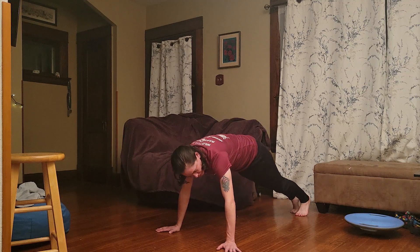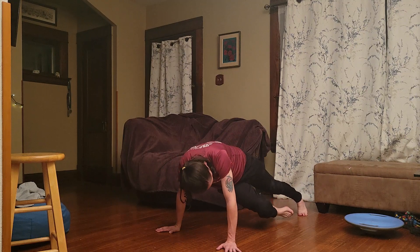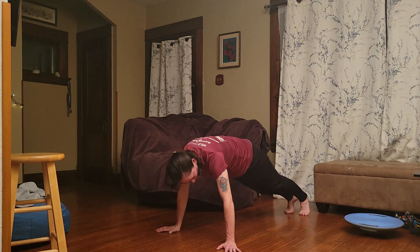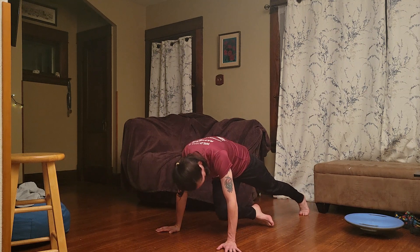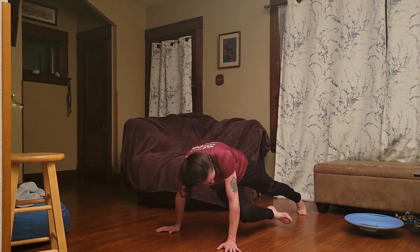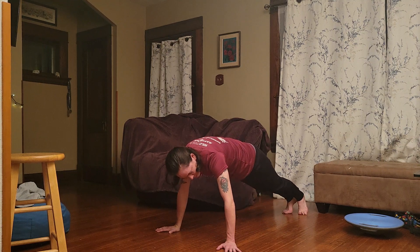I'm going to show the other side. I'm twisting all the way over — see how my hips have rotated all the way over and I'm coming all the way here. This isn't like a mountain climber with my hips straight. I'm actually rotating all the way over, and then I put it back.